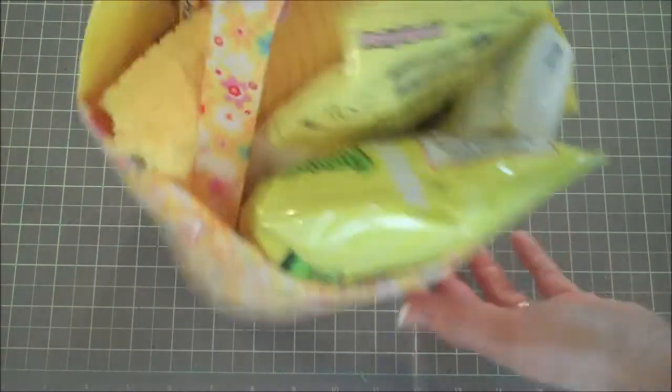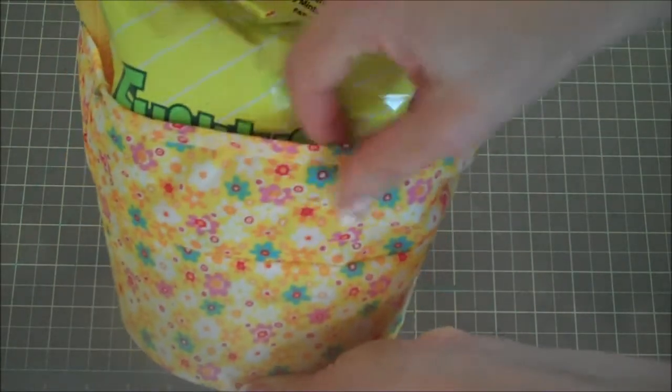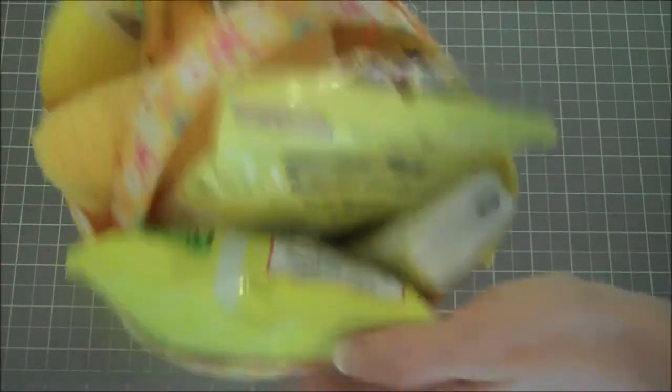I thought it would be fun to do a little sunshine basket. I've done those in the past but I've got a cute idea to put it together. I went to the dollar store and found this cute little basket — it's actually a planter holder — and everything in it is yellow, all from the dollar store.